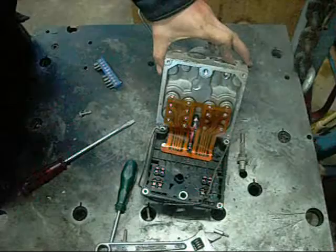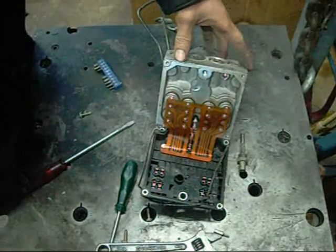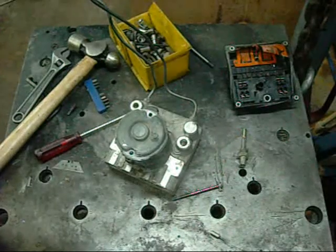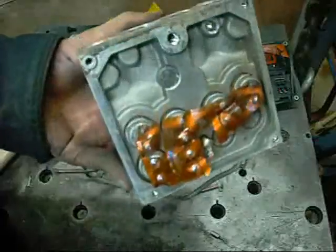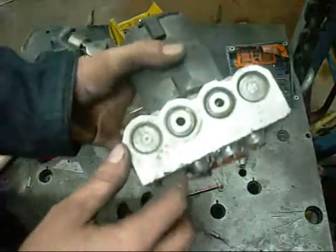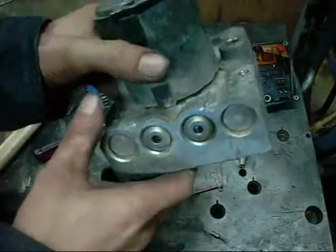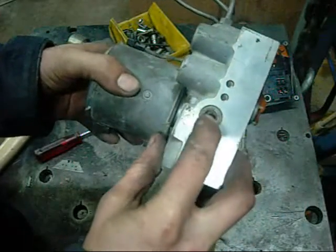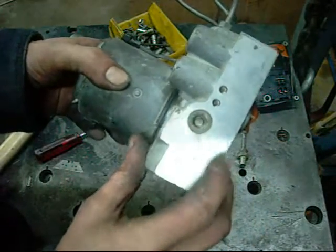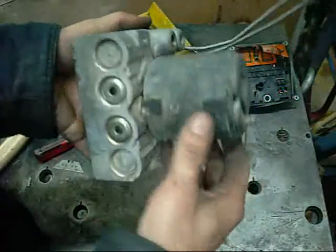Looks like they are pressed in there though, with sleeves and probably Loctite, so it might be a bit tricky, if not impossible. Well, there is not much on the other side that I can remove — all these things are pressed in. Just one of those sealed assemblies. Some pistons or something retained by clips, can't get them out. That looks like an Allen socket, a grub screw — but it's not. Some kind of weird looking Allen drive. Never seen one before in my life.